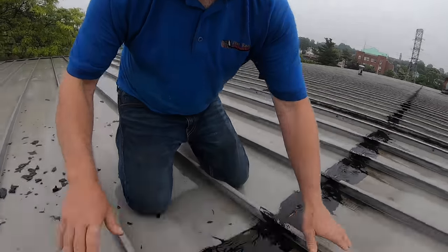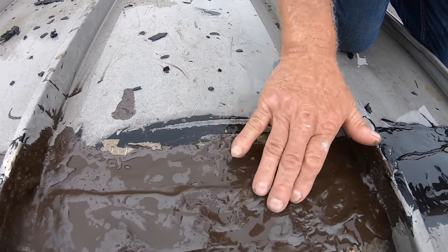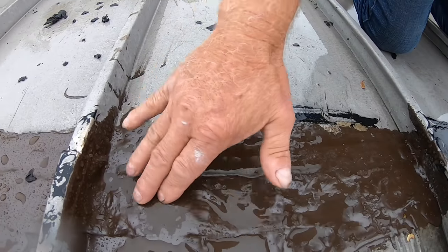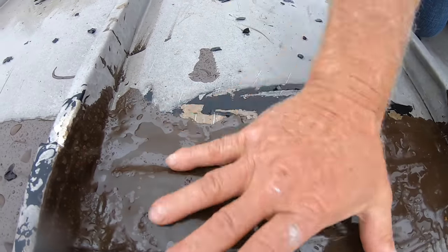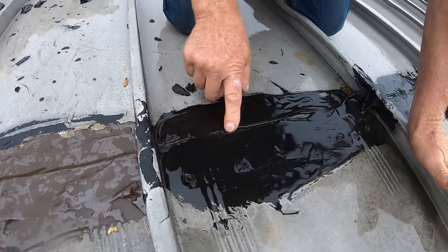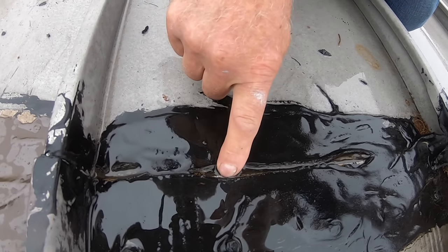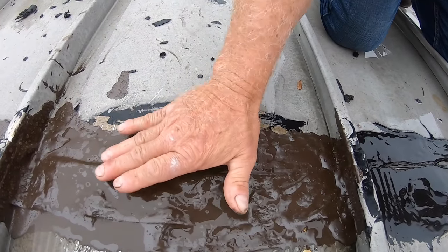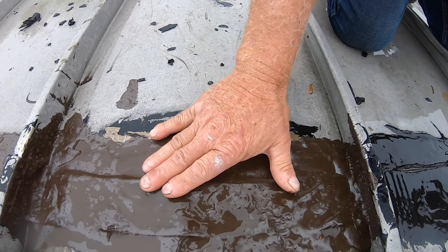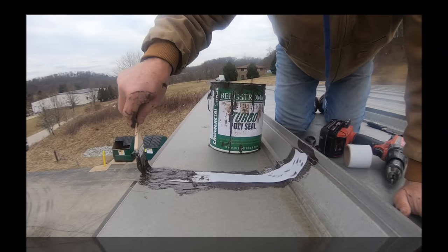Let me show you the difference between Turbo Poly Seal and tar or other products. Here's what we did with Turbo Poly Seal — you can see we did the seam here and it's flexible and pliable. It sticks very well and with the contraction and expansion of the metal, it doesn't break up. Unlike tar, which gets hard and cracks right on the seam, causing water to sit in the seam. That's the difference between tar and Turbo Poly Seal, which is a polyurethane bituminous resin mix. That's why this is such a good product. I never have to worry about it again.